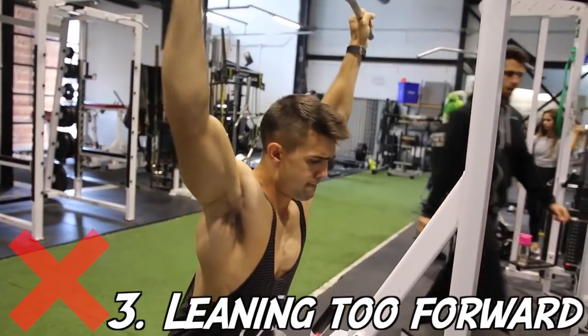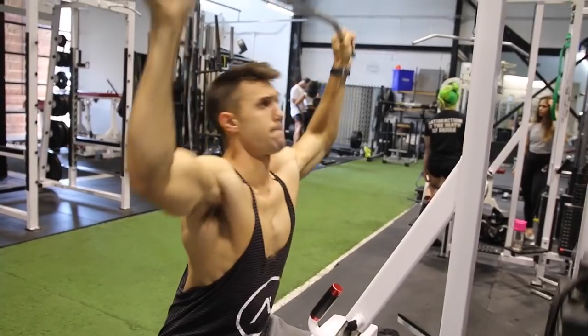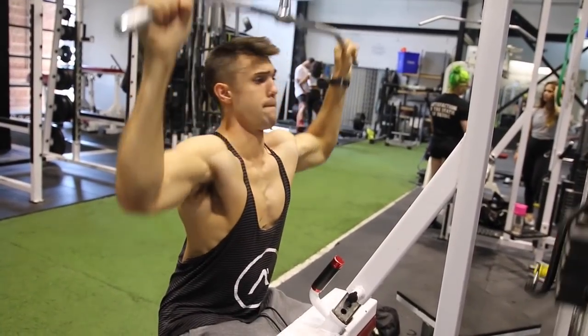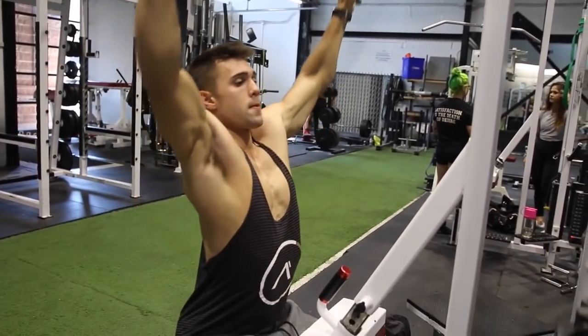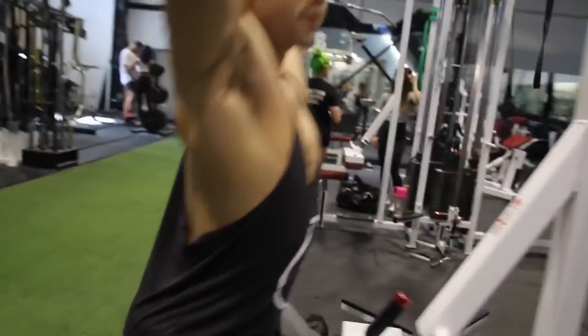Too many people lean too far forward, and what this does is reduce the range of motion. You'll notice when Josh does it properly he's getting a full range of motion — this is the best way to really activate those lats and get the most out of this exercise.